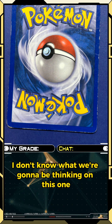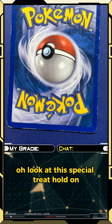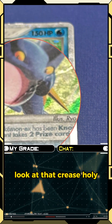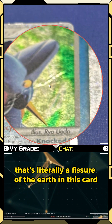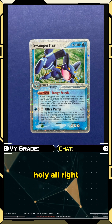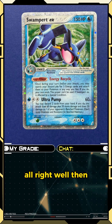I don't know what we're going to be thinking on this one. Special treat — the chat just posted another one. Holy, look at that crease — that is literally a fissure of the earth in this card. That is insane.